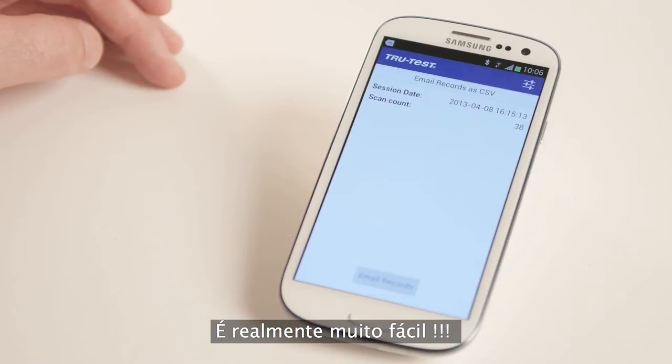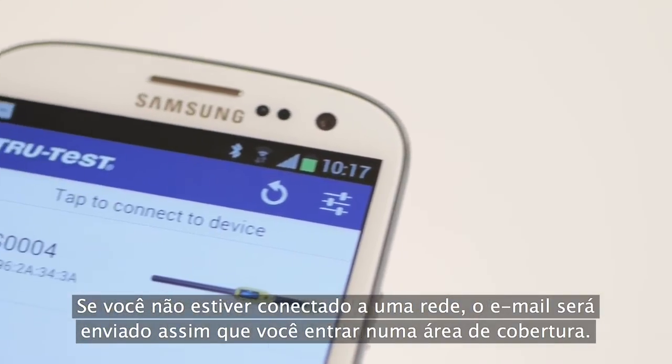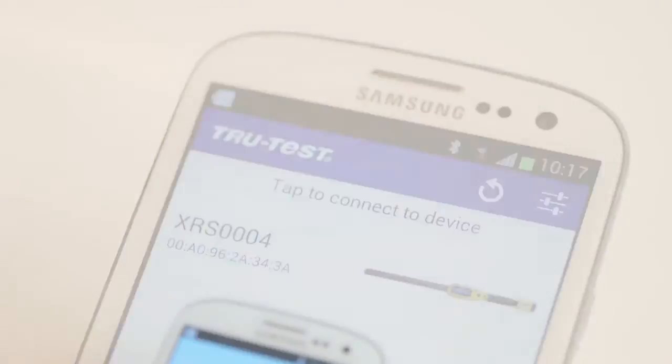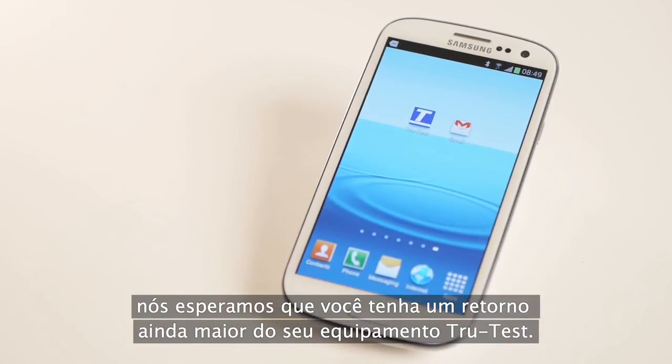And it's as easy as that. If you're not connected to a network, the email will be sent once you're back in coverage. Now you know how the app works, we hope you'll use it to get even more from your TrueTest equipment.